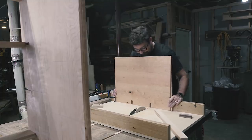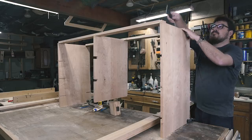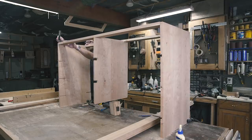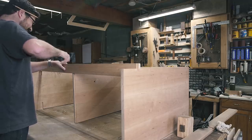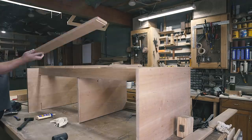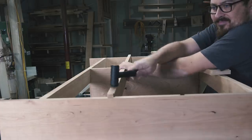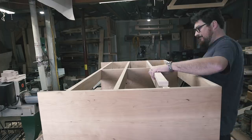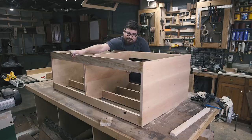Then it was time for the big show — the carcass glue-up. This is when, if you planned out everything properly, it should all go without issue. Luckily, it all worked out well. This sequence is a good example of a clampless assembly. If I were to use mortise and tenons for this piece at five feet long, I would be starved of clamps. Instead, the sliding dovetails and the half-blind dovetails pull it all together, and the halved joints reference and self-center themselves. Not a single clamp was needed for this assembly.